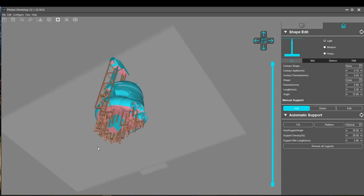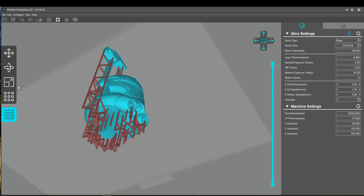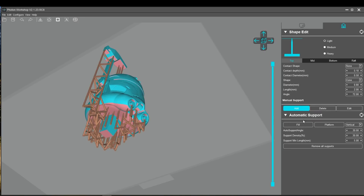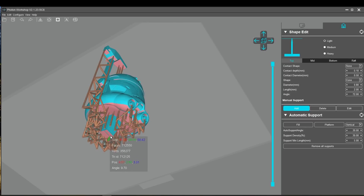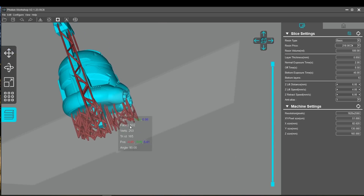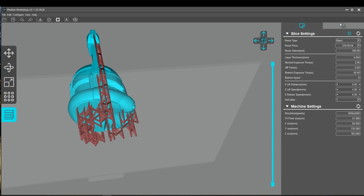I kept getting errors where when I tried to move an object by clicking on it and dragging it, it would completely disappear from view — maybe like a thousand miles off the build plate. So I ended up having to move it through the navigation menu on the left-hand side. But as clunky as the software is, it still slices the files fine, and software is probably one of the easier things to fix — it's not anything mechanical and you don't have to get new parts for it. I mean, I was a software developer, so I know how these things work. The fix might not be easy, but it should be possible.